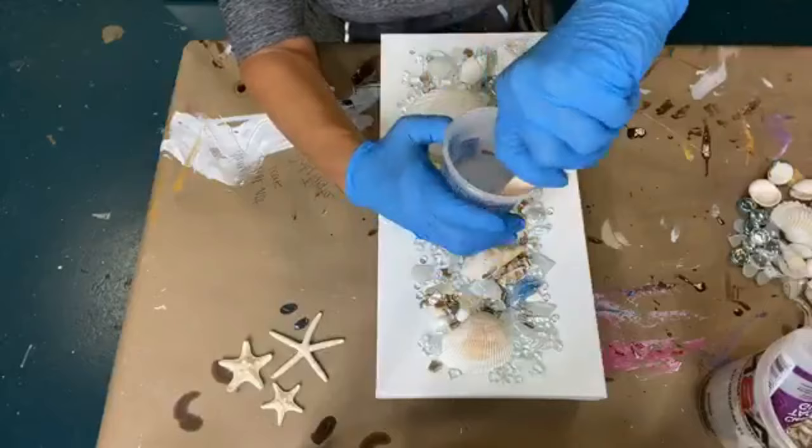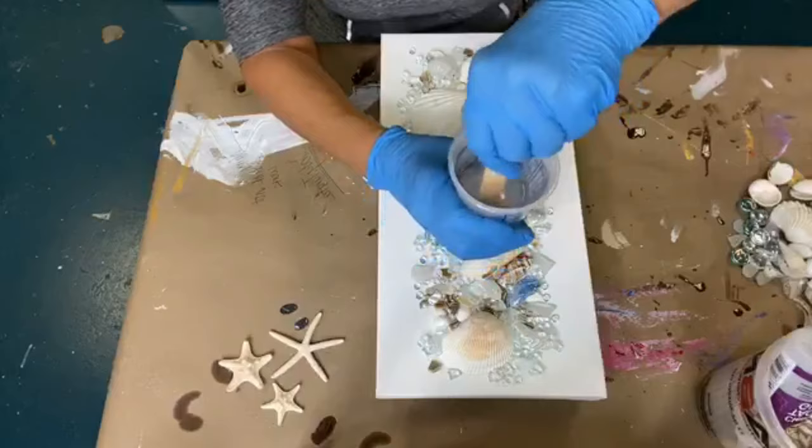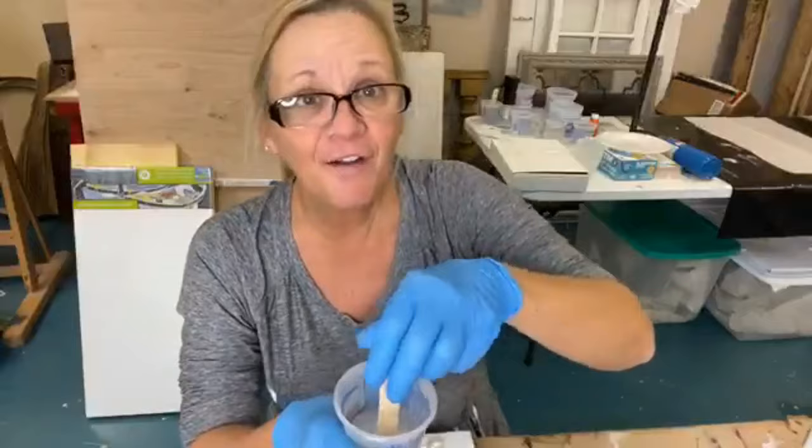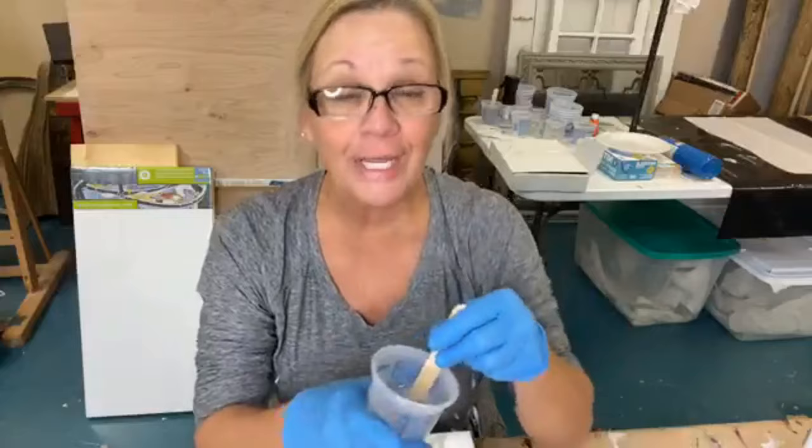So we're going to stir slow and steady for three minutes, and then we'll pour our resin. I'm going to raise this up so I can talk to you for three minutes because I hate not doing it. So we're going to stir for three minutes. Does anybody have a question about our five-day challenge?